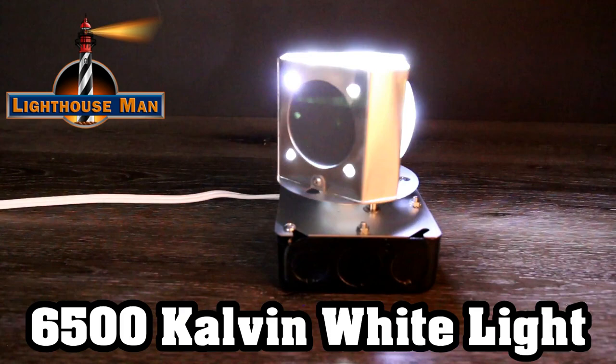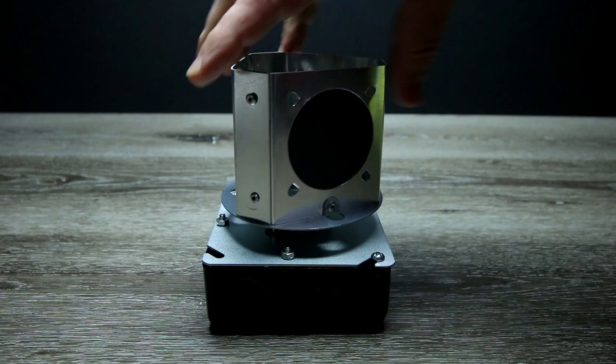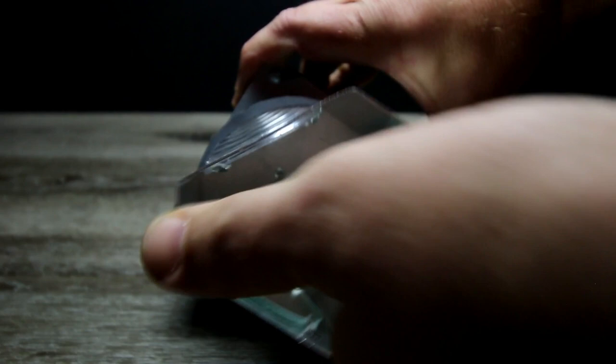Just to show you how energy efficient our LED bulb is, I installed the 2.5 watt LED bulb in the Lightman Beacon. As you can see, this beacon is not plugged in and there is no power at all going into the beacon. But watch this — if I simply manually turn the beacon, the motor is now creating enough electricity for the LED bulb to light up. This just proves how energy efficient this bulb really is.